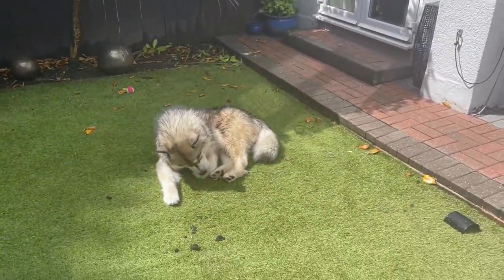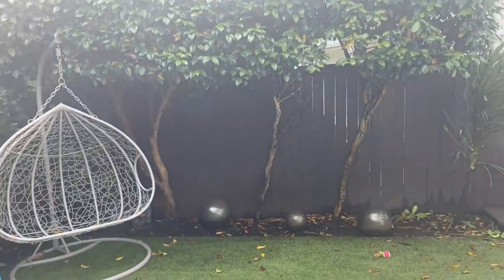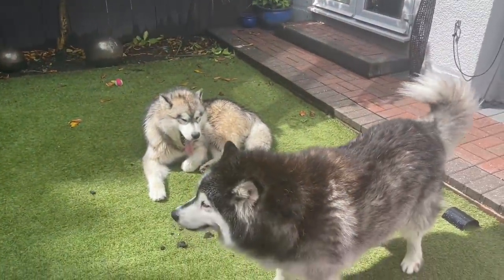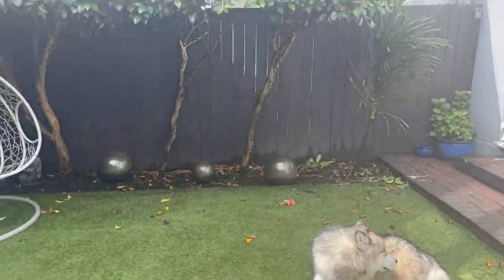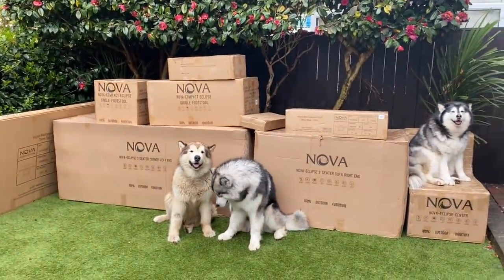Teddy's already claimed its spot and it's coming just here where the hanging chair is — we're going to remove that. Wait for it. From this to this. How many boxes can one garden furniture set take?